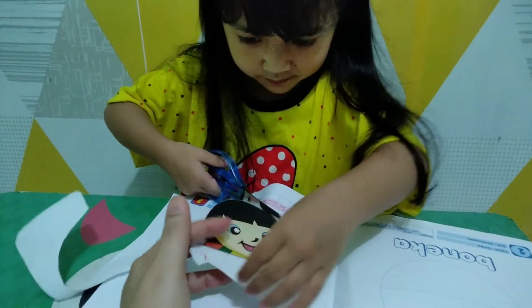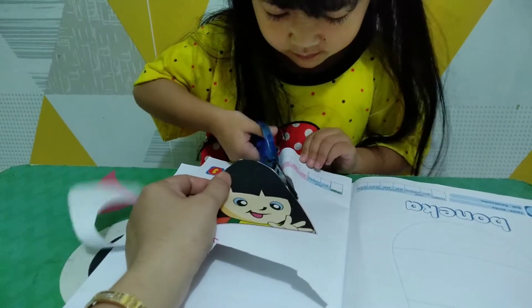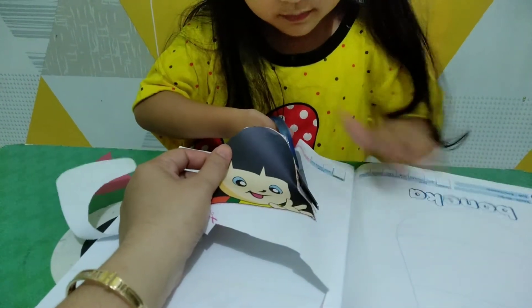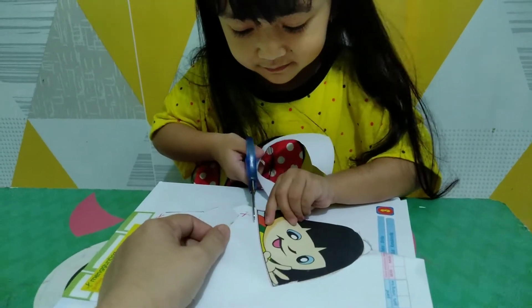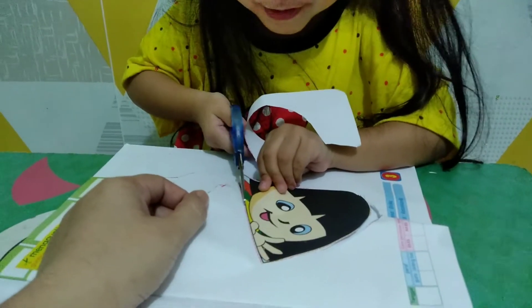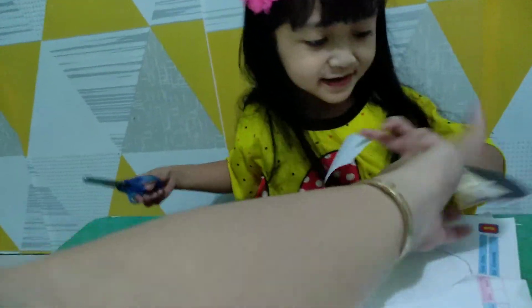Tangan ini ada pegang tangan di sini. Udah mau selesai nih, kita guntingnya. Habis ini kita menempel. Adik seneng ya kalau gunting-gunting gini ya. Bukan belajar, bermain sambil belajar. Ya sudah selesai, jatuh deh, coba lihat.